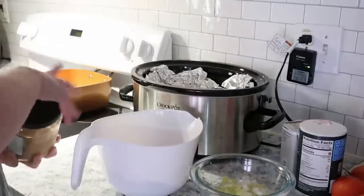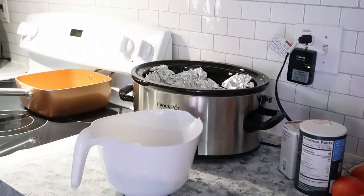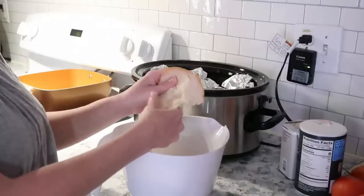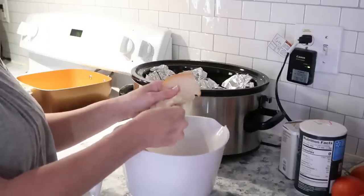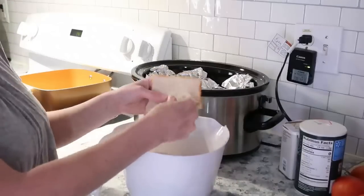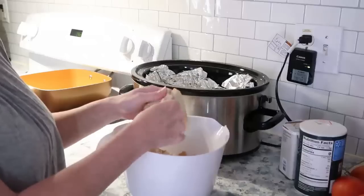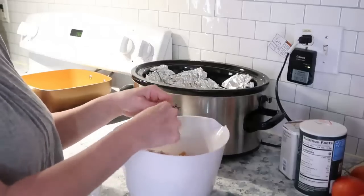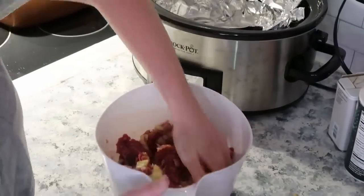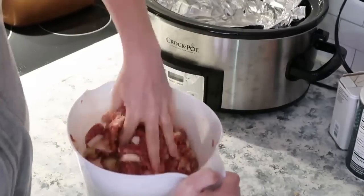Mix together the seasoning, garlic, peppers and onions, the bread, and the egg. Make sure you crush the bread up really fine — no chunks — because that along with the egg is what binds the meatloaf together. Mix it all well with your hands, then place it into the crockpot and shape it into a loaf.